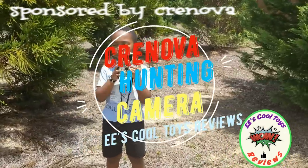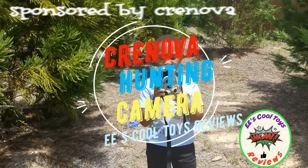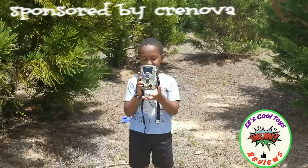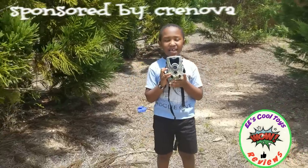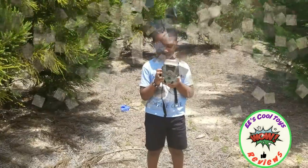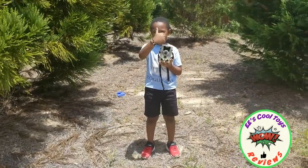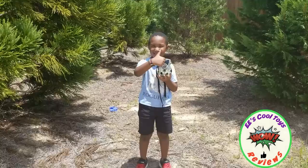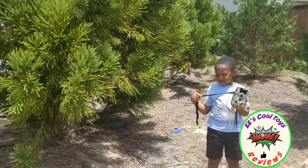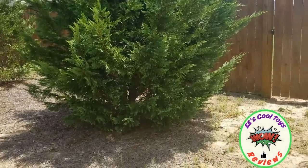So kids, we're reviewing the Crenova hunting camera. Welcome. This is Mommy. And today we have a new Crenova hunting camera. It's a trail camera and we just bought it from Crenova and it's amazing. So today we're going to be taking a lot of videos outside with it and we're going to show you how it goes.